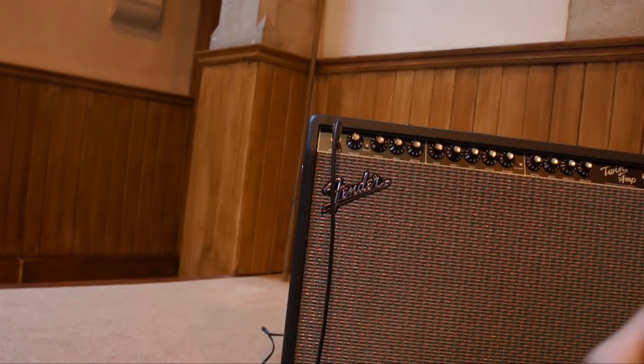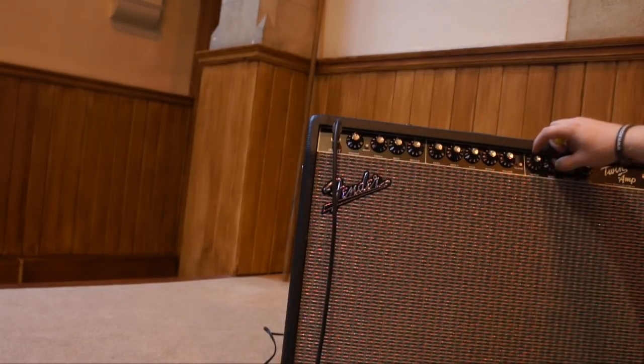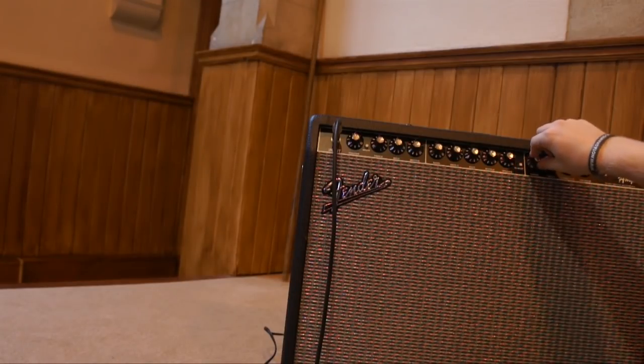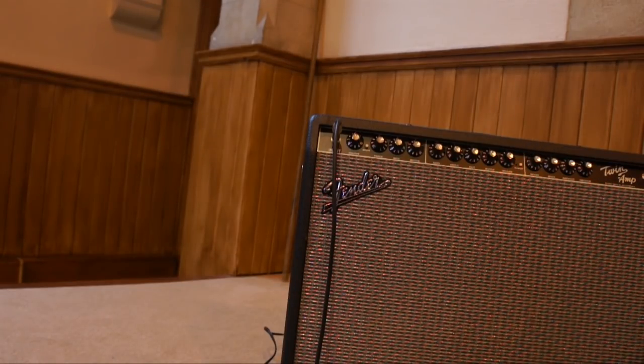While we're in this mode we might as well try out the reverb. So here we go — so far we've not had any reverb on. I've just turned it on and I'm going to turn it up now. It makes a little bit of noise. That's with it on 4. I'll turn it up all the way — quite a wet sounding reverb there.